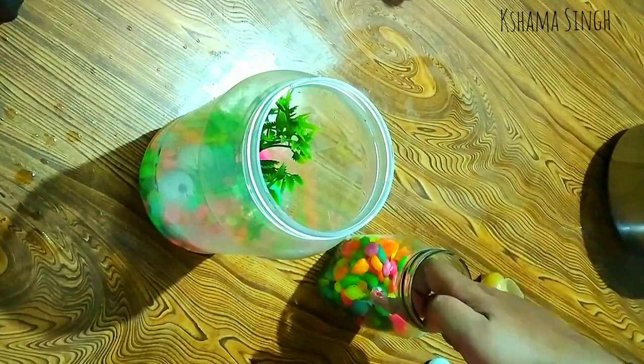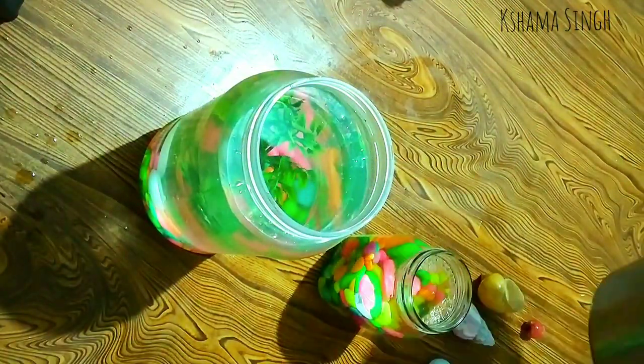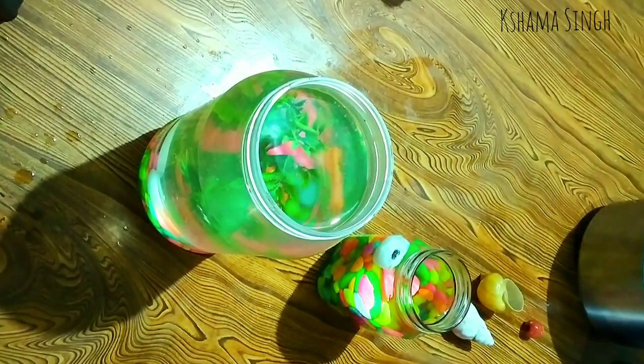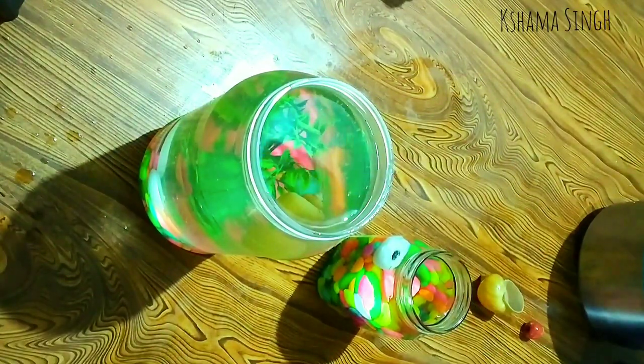In my smallest jar I'm adding one mirror. Now I add clean and clear water in both the jars. The plastic jar might be looking whitish and less opaque, but once you pour water, trust me, both will look individually beautiful.